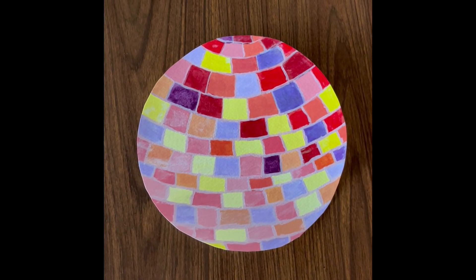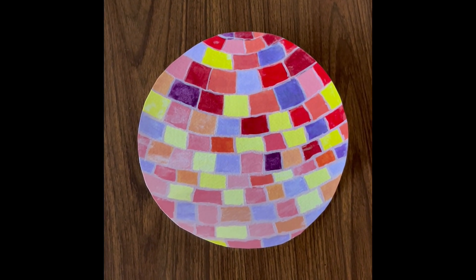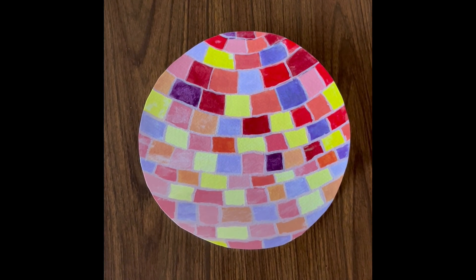This is called Mirror Ball. It's made out of acrylic paint. Personally, I loved painting this disco ball, although it was pretty tedious painting every single square.